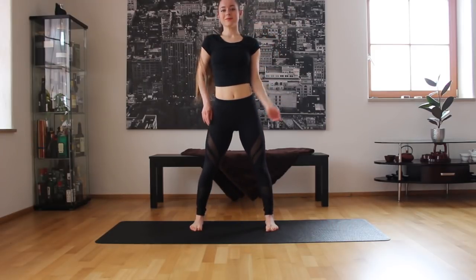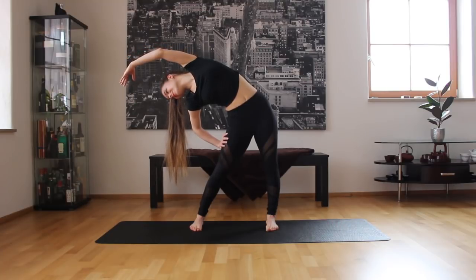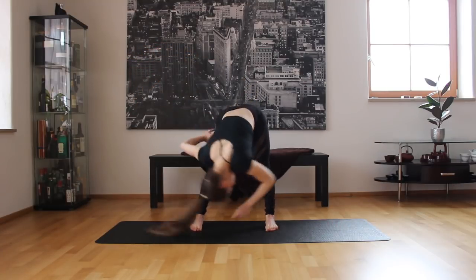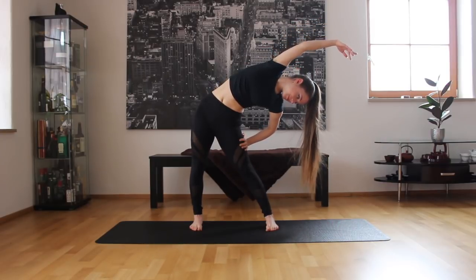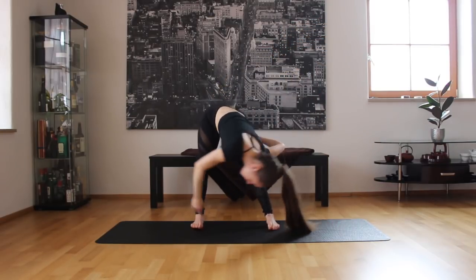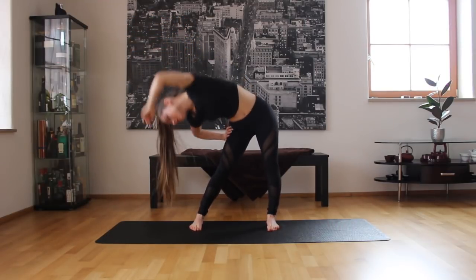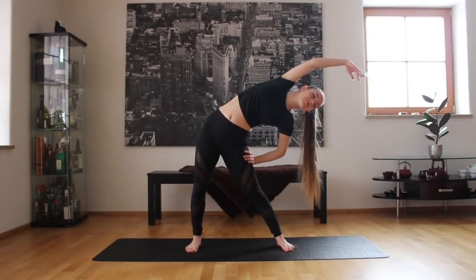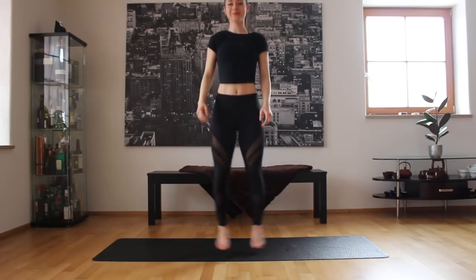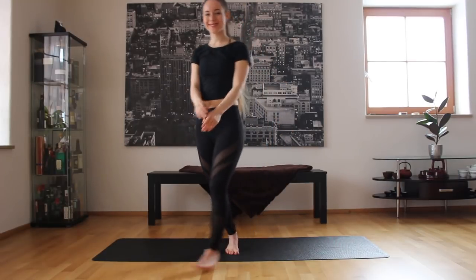We're going to stretch our side — go down and then to the other side, trying to stretch exactly to the side, so not too much back and not too much forward. And the other side. Come up — we're finished! I hope these stretches really help you and give you a good start to your day. Until next time, bye!